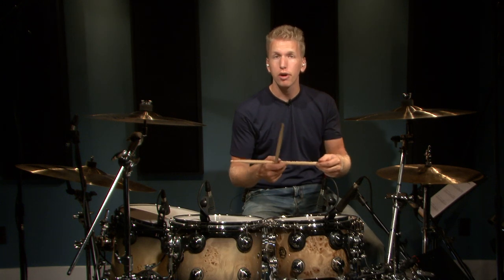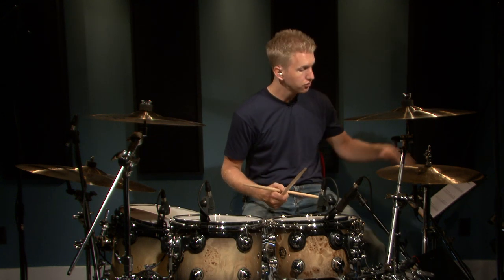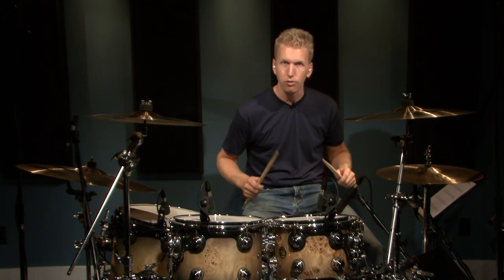Developing these broken eighth note fills is hopefully going to give you more creativity in developing your own fills. Because that's kind of the point you want to get to with drum fills — you don't want to always learn fills just by reading sheet music. You eventually want to get to the point where you can just come up with them on your own. So once you go through these five examples, just practice doing a constant roll on the snare and then just removing notes, and you'll be amazed at what you can come up with.